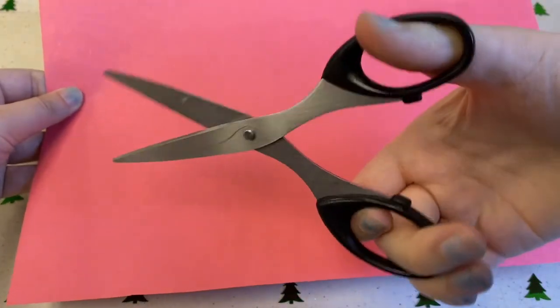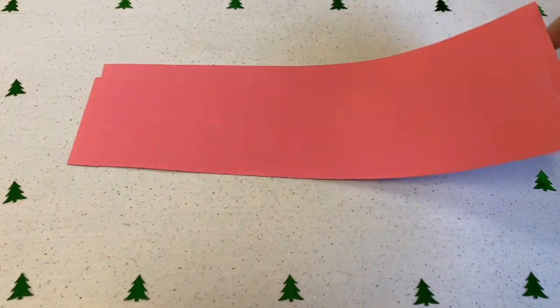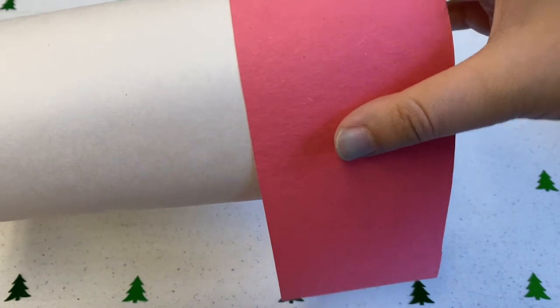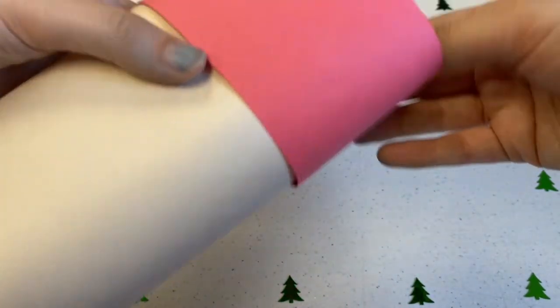Next, we'll be cutting out two strips of red colored paper. These will go around each end of the tube to create a red, white, red pattern, just like on the Canada Flag. We'll be sticking these down with tape, just like we did with the tube.